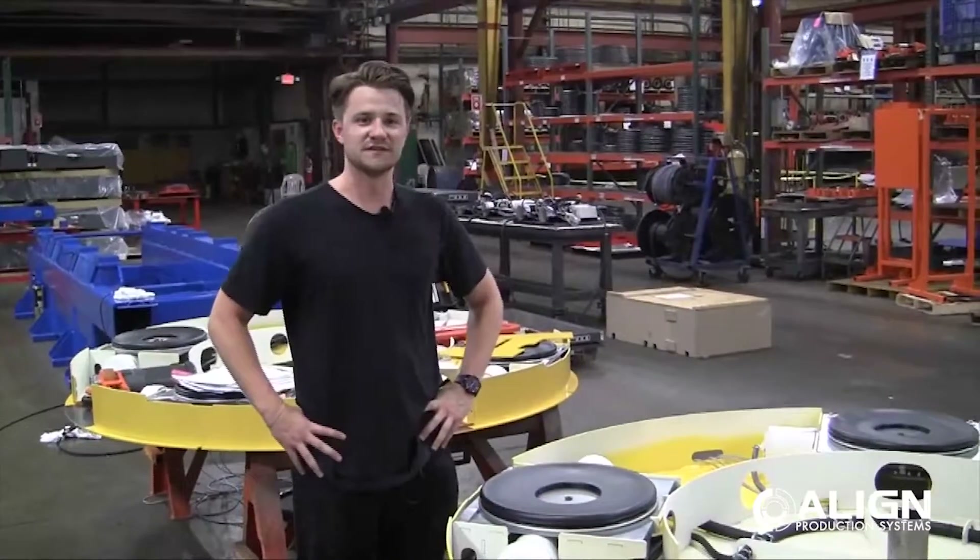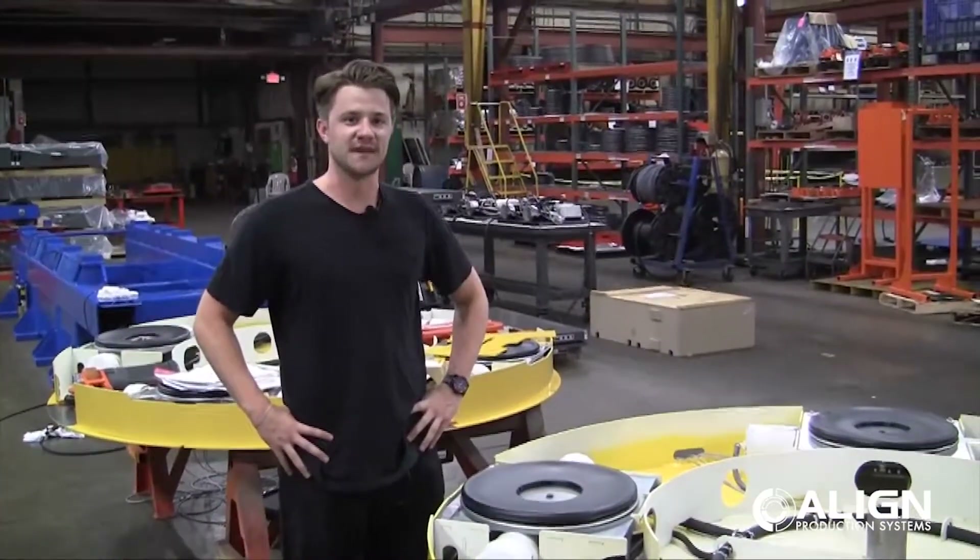Hi, my name is Jeremy Smith with Align Production Systems, and today we're going to take a look into the anatomy of a turntable.